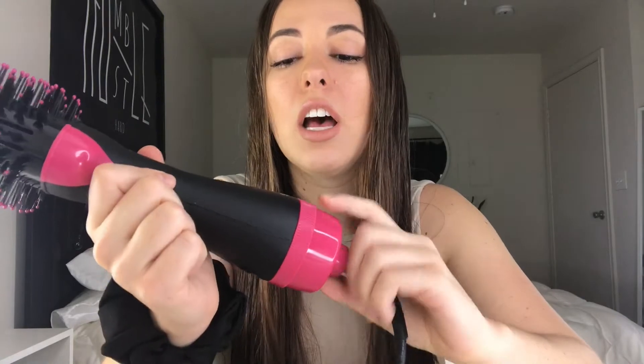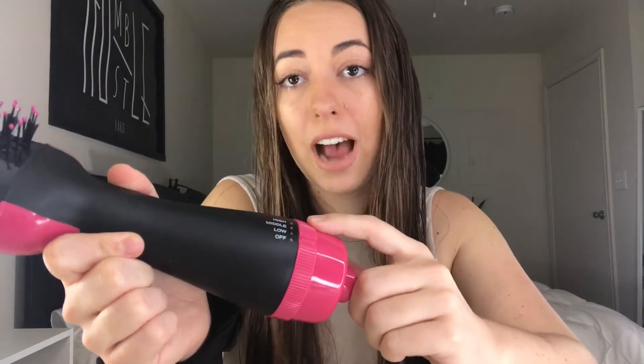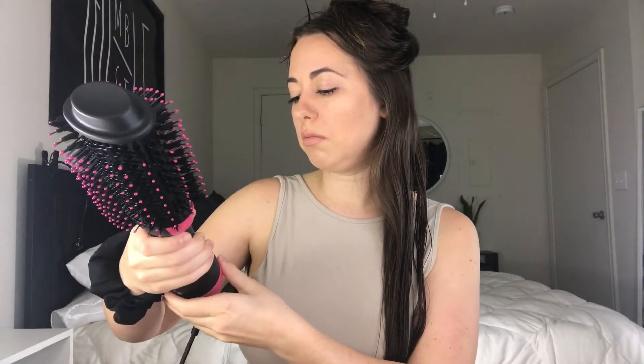Right off the bat I noticed that the settings are off, low, medium, and high. The actual Revlon has a cool, low, and high setting — so this doesn't have the cool setting, which is supposed to set your hair. I'm not really sure how big of a deal that is. It's this oval shape with boar bristles around it, and styling-wise it literally looks exactly like the One Step. It's got a nice swivel cord.